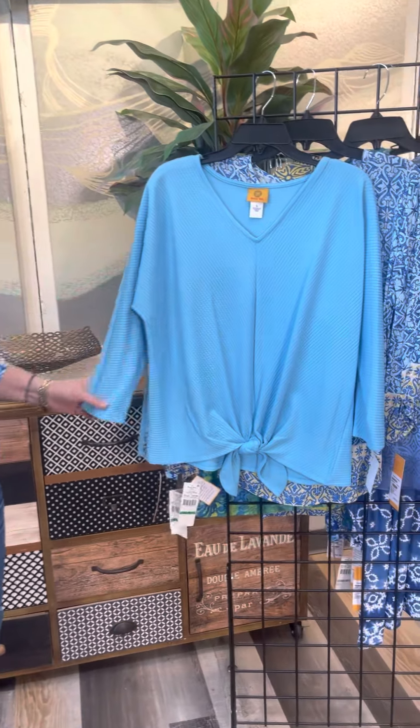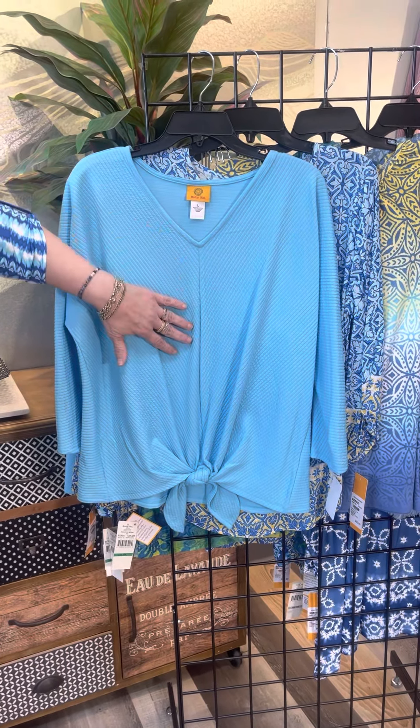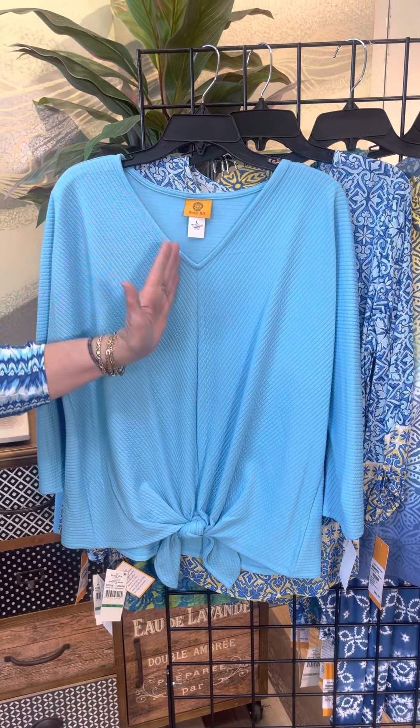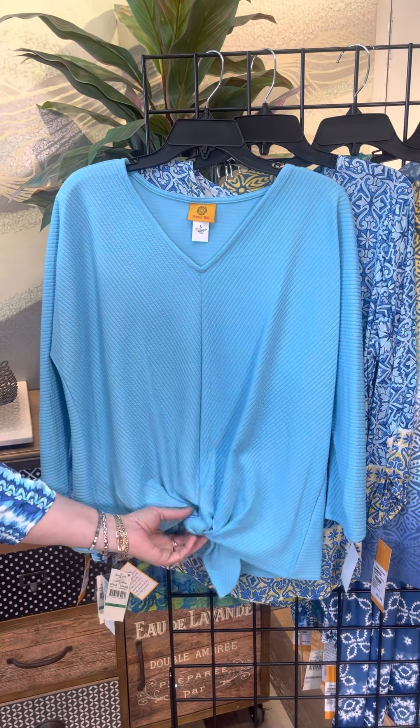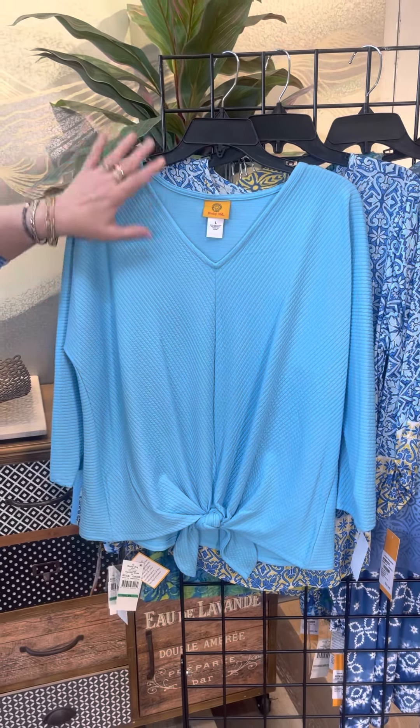Let's look at the rest of the new deliveries from Ruby Road. The next is a solid and they love to do solids with this kind of chevron V here, so everything's kind of coming to the center, drawing the eye in. We've got a V-neck and we've got that self-tie there in the front — nice, fun blue color reminds me of a pool.